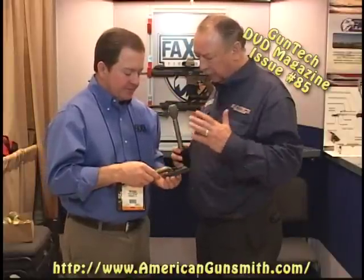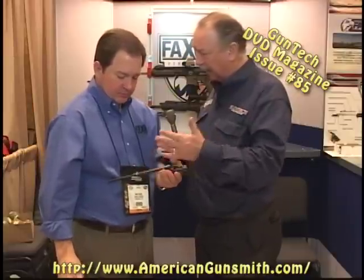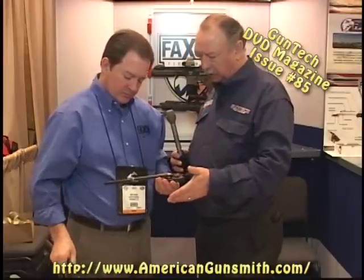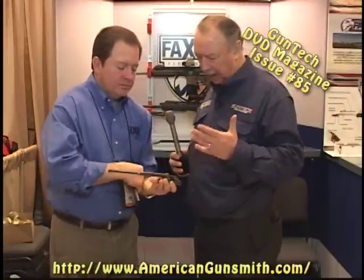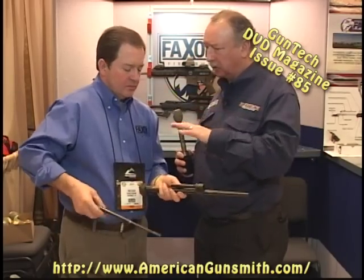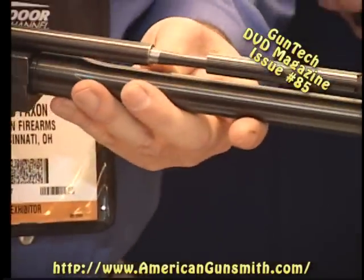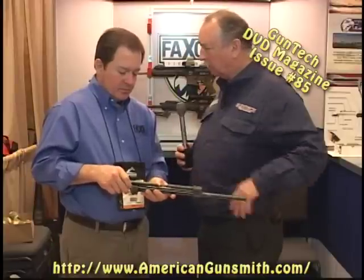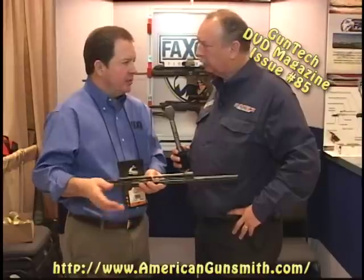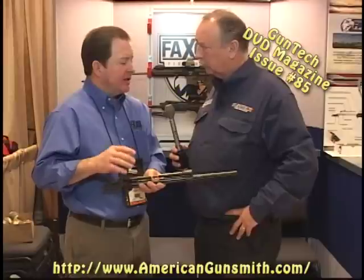It's a piston-driven system, so we eliminate all the gas tube and those associated problems — you have the reliability advantage of an AK. The rapid barrel change and the ability to have more than one caliber while keeping everything rigid is a major benefit. The company provides just upper receiver assemblies — not complete guns. Suggested retail is $1,199 for an upper with one barrel, any caliber, any length, any profile.